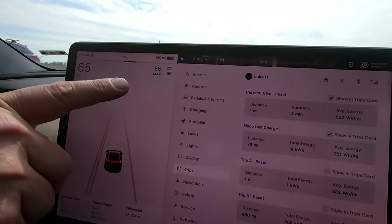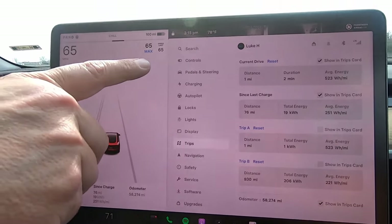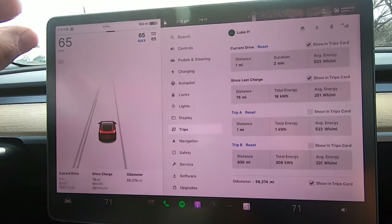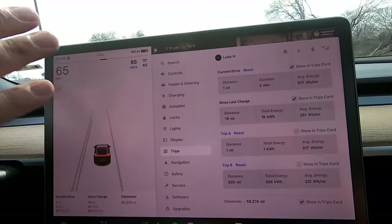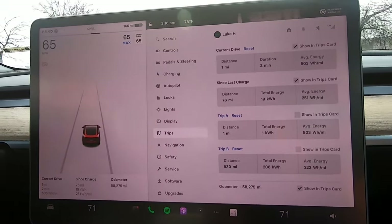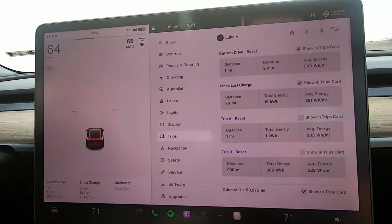It is still 81 degrees outside, climate is set at 71, and we'll keep the cruise on and autopilot as best as possible as traffic allows. Let's see if our efficiency is affected without the aero wheel covers on this Model 3. Back on Highway 67, cruise control set at 65 — not everybody is going the speed limit, but we're keeping it consistent for these loops.